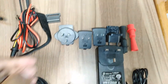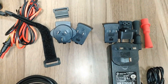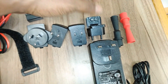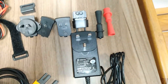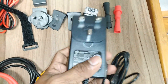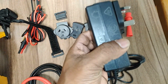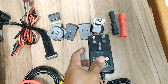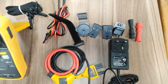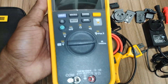Carefully read all instructions and safety information before you use the product. Examine the case before use — look for cracks or missing plastic, and carefully look at the insulation around the terminals. Do not use the flexible current probe if it has damaged insulation, exposed metal, or if the wire indicator is visible. You also need to physically check and examine the test leads for damaged insulation, exposed metal, or worn conductors.